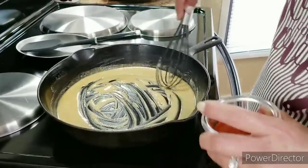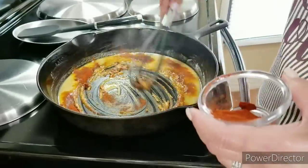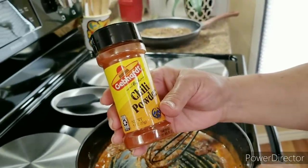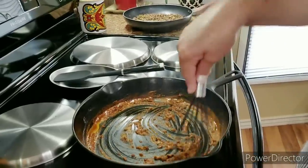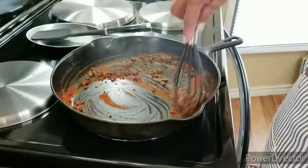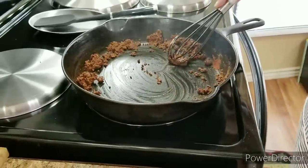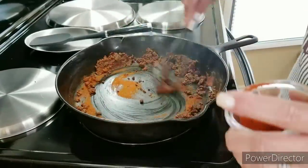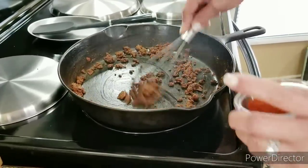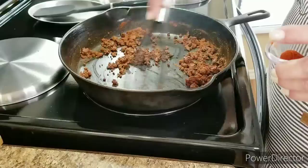Now that my roux is a nice golden brown, I'm going to add my chili powder a little bit at a time, continuing to stir because you don't want to burn it. I'm going to put in my paprika and continue stirring nonstop, letting the chili powder and paprika get real nice and toasty without burning.